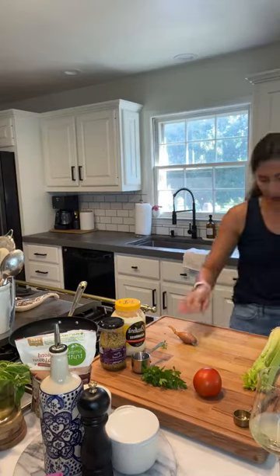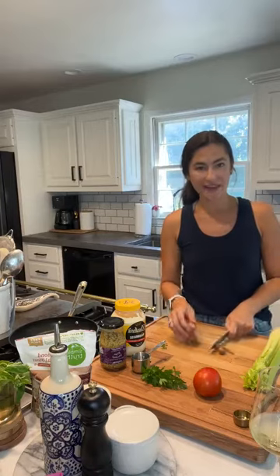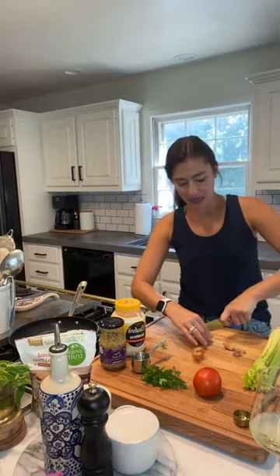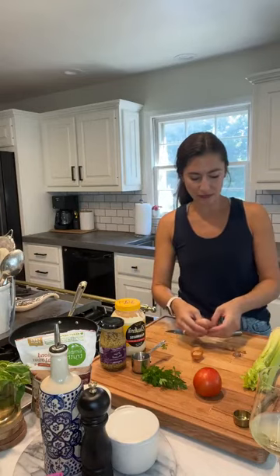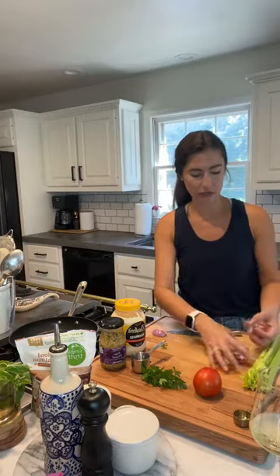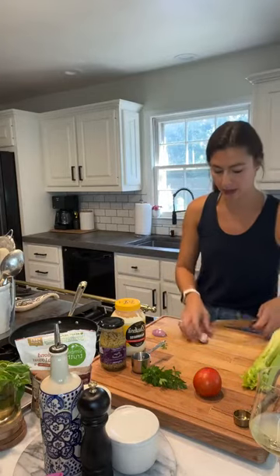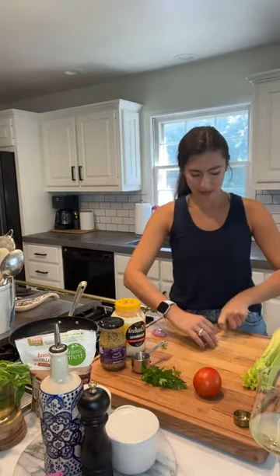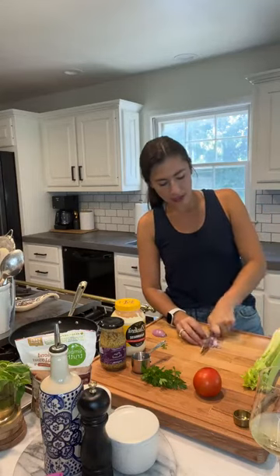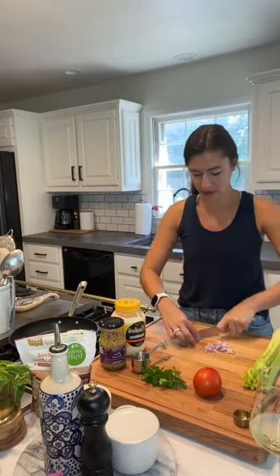To the tuna we're going to add a shallot. You could use a regular onion, but I tend to use shallots because if you buy a big onion and only need a couple tablespoons, it's easy to toss it in the fridge and forget about it and end up wasting it. Shallots are also a little more mild and sweet than a traditional onion. Red onion, white onion, or green onion would also work.